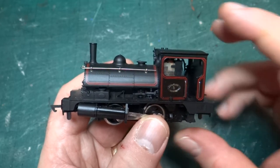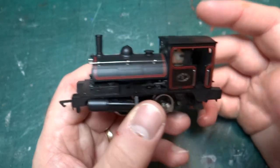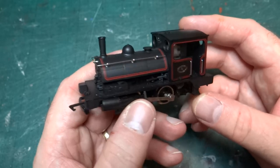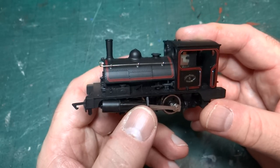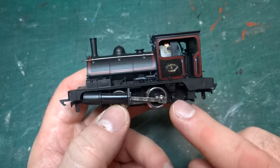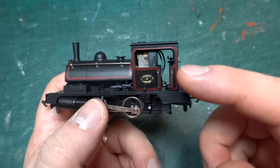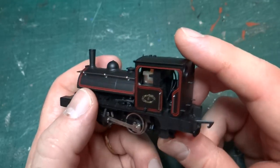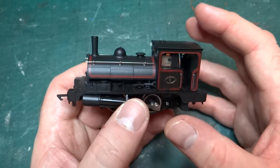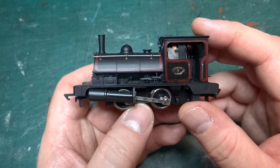My plan was that, given I'd mangled it, there was no value essentially left in this model — I can't sell it, certainly not for what it should be worth as a slightly rarer model. So my plan is to fit it with the High Level kit's chassis kit, which gives you a cab without a motor in it and lots of cab detail, better running potentially, and then heavily weather it so I get something that's a bit more true to how it would have appeared in real life.